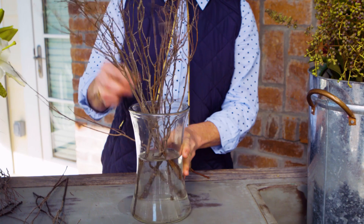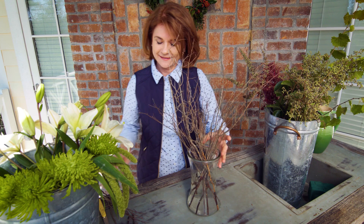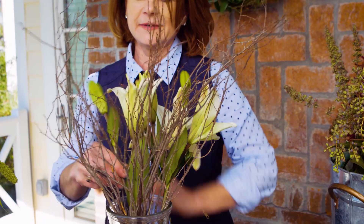Just adding the form around, lacing the stems through, and then I'll be able to add my flowers, giving them support. Notice there's a variety of heights of the twigs — some short, some tall — which gives that unarranged look that we love. Now I'm going to add a few lilies; I've pre-cut them so I can just place them into my vase.